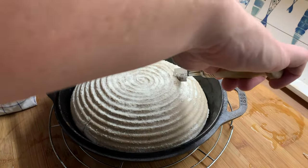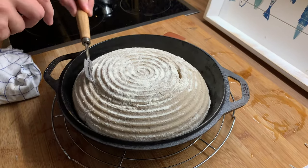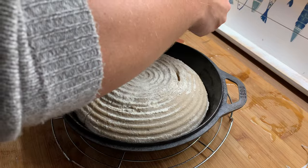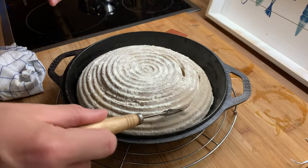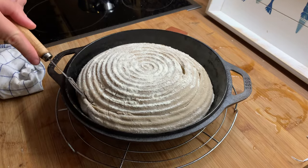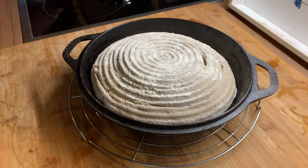Some people make a cross. In this case I like to make a spiral — I find that this looks super rustic on a German rye wheat bread, so I kind of like this pattern. Be very gentle while you score — swift and fast. That's about it.